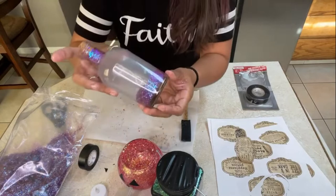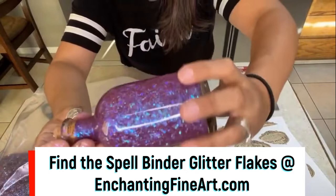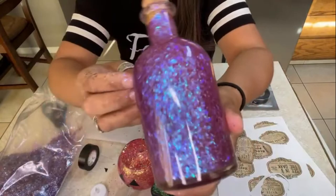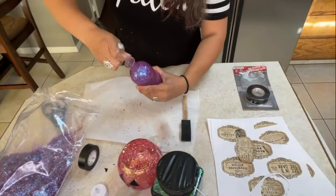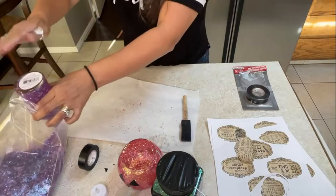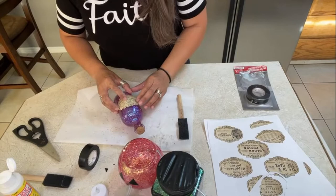Now we're going to be adding our glitter right in there. Let's put our cork in and shake, shake, shake! Look at that — isn't that cute? Let's coat the whole thing. It's beautiful — look at that! It's this purple with blue and green hints, a color-shift glitter. Beautiful! Now we're just going to get rid of all the excess glitter. I really like this one for the 'see into the future' potion.